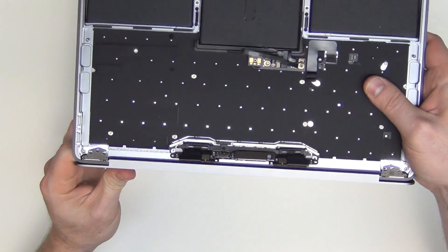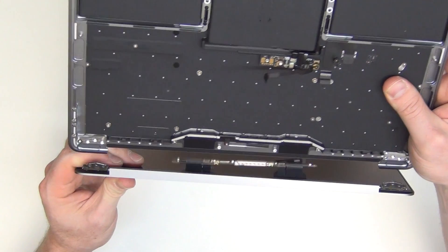Once the screws have been removed, you can then separate the top case from the display assembly.